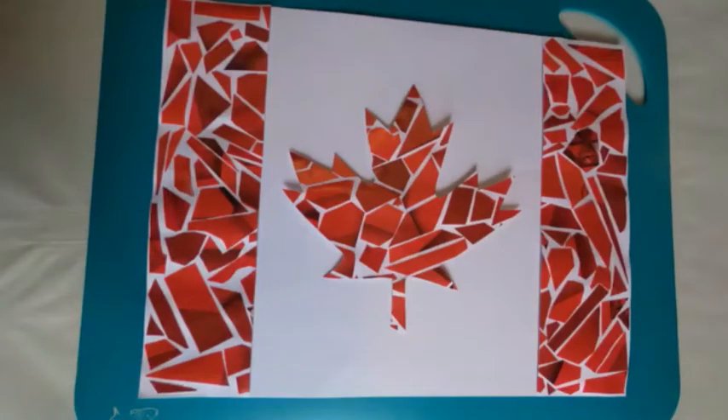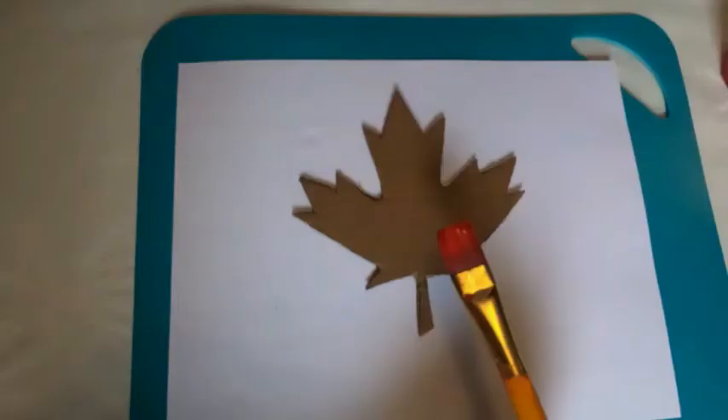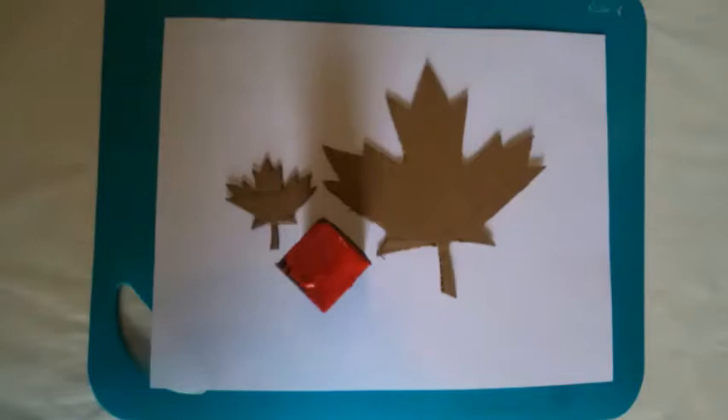The next craft we're going to make is a Canada Day shaker. To begin take out a white piece of paper and use your stencils to stamp maple leaves on the paper using red paint. You can use a paintbrush or you can sponge paint it to make sure it's completely covered in paint. Get your child to stamp the pages as many times as they want with the small or large maple leaf. To secure the stamp to the finger you can use tape or sticky tack.